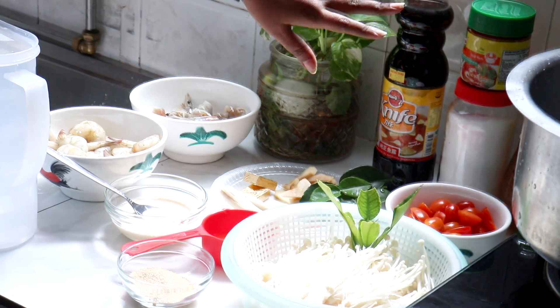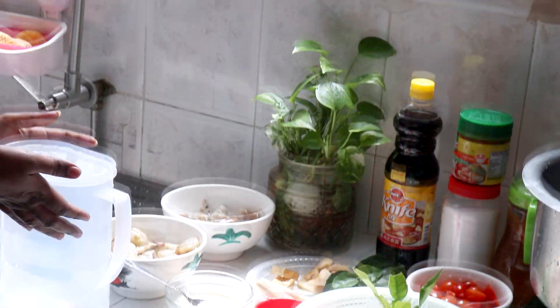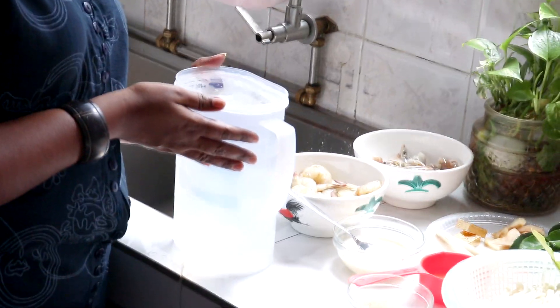Minyak tu untuk buat stok udang. Untuk stok udang tu Lina nak masukkan lebih kurang 2 liter air. Ini je bahan-bahan. Bila kita nak makan bersama mie, kita boleh add kita punya own fishball — boleh masukkan apa jenis fishball pun. Sekarang kita buat stok dulu ya.